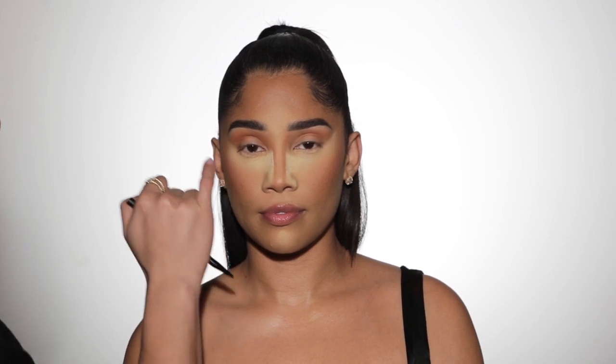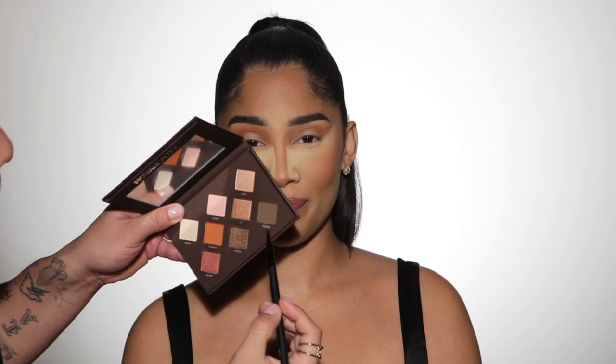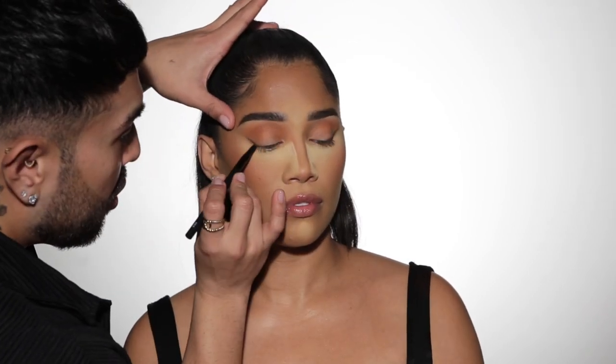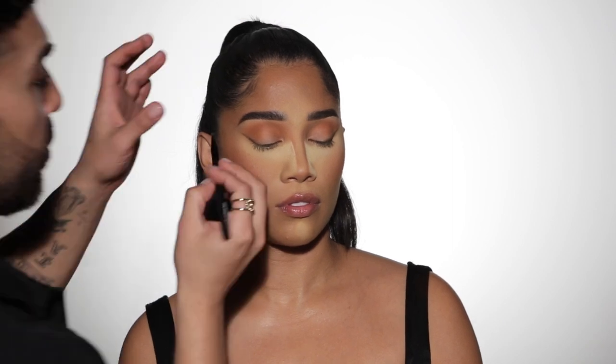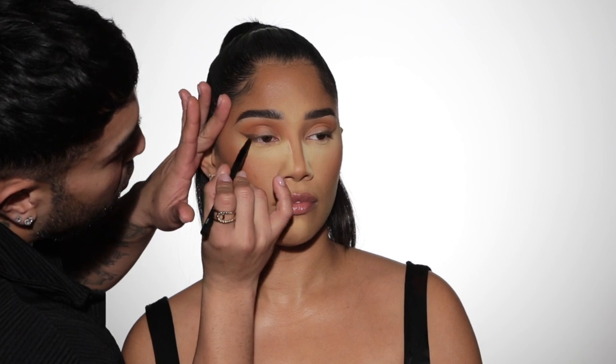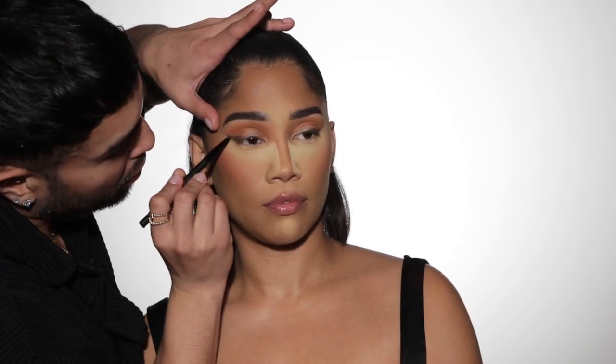Now that we've started to saturate the lids, I want to make sure we're giving her a nice pulled eye with the brown. I'm going to use brush number one from the five-piece eye collection and pick up this brown shade, Fronten. My whole goal with placing this here is to create almost like a smoky pulled-wing moment — really going to make her eyes pop and look nice and sexy.